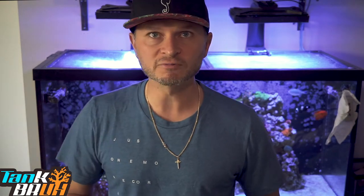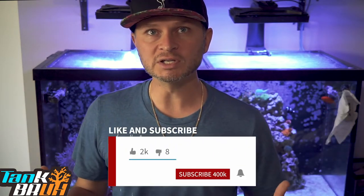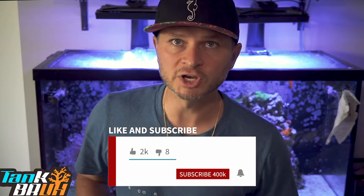I figured I'd document everything so you guys can see what my schedule looks like and what I do to feed my fish. So before we jump into it, please hit that subscribe button. Appreciate it. Let's do it.